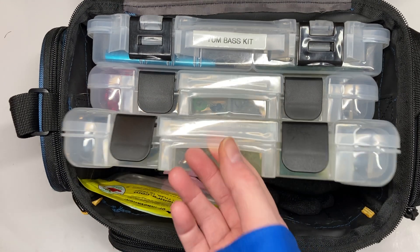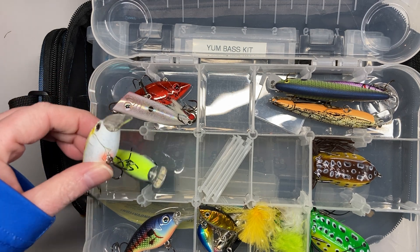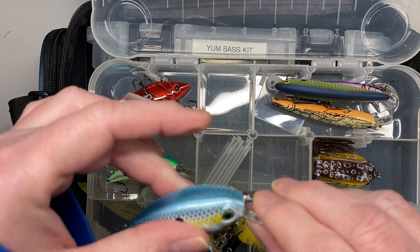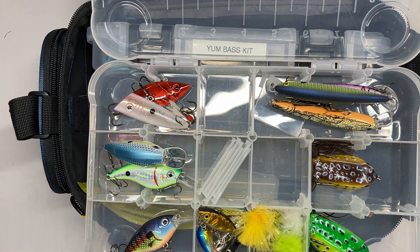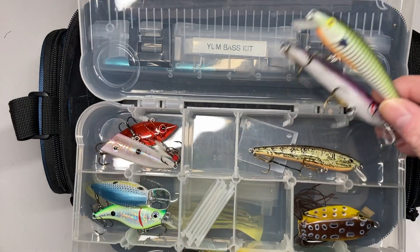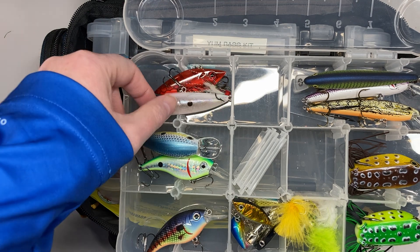I went and purchased some Ozark Trail baits — some of these square bill-type crankbaits. As you can see we've fished them a lot and they've held up; the paint job's sticking on them and they run fine, no problems. Here are the frogs — I did lose one so I only have two left. In that spot I went ahead and put some Cotton Cordell stick baits that weren't part of the original purchase, and an Ozark Trail popper.